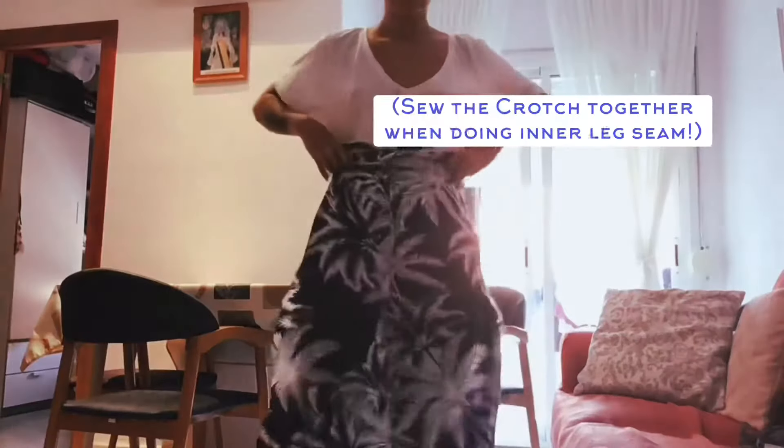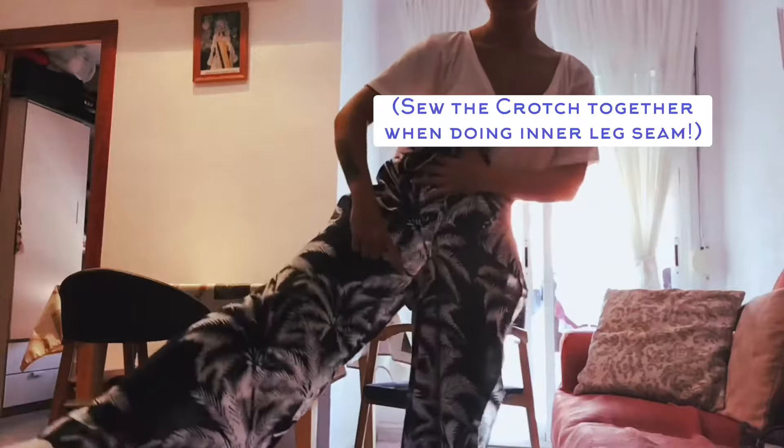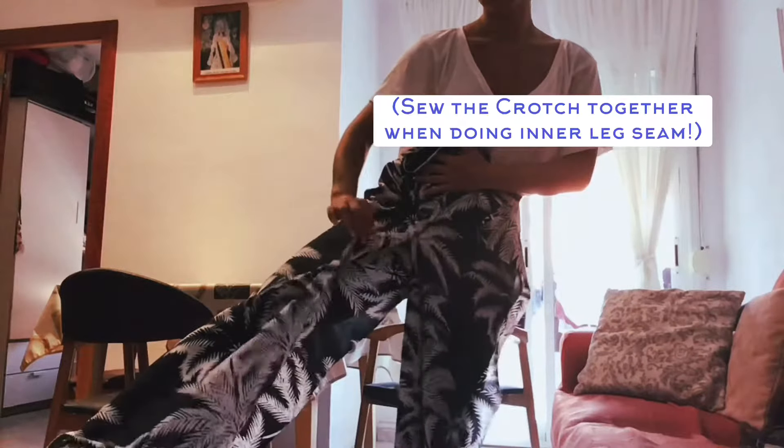You want to attach your two pieces together by joining them at the crotch and by sewing along the inner leg seams.